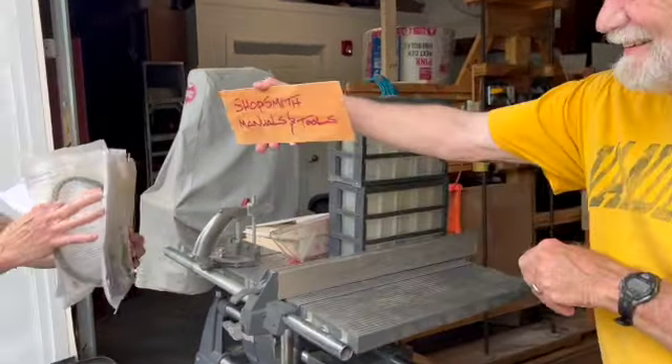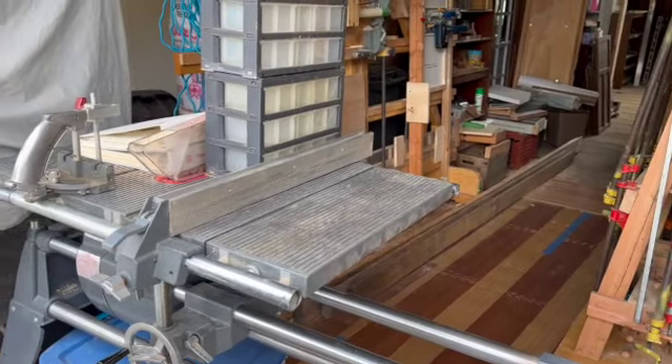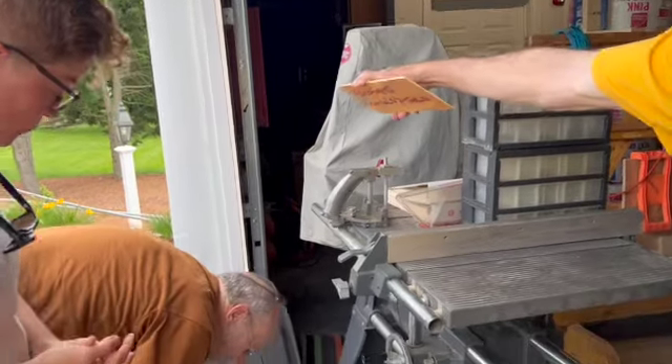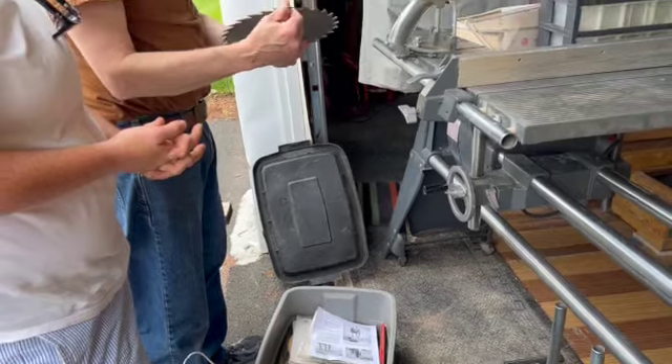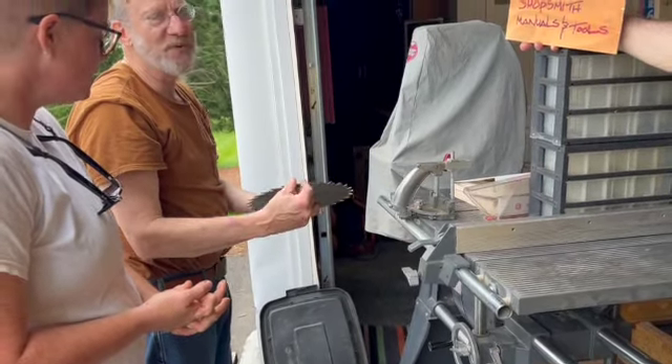Here's the two replacement parts. Here's the instructions for the mortise and tenon. Here's a whole bunch of already mounted blades that are sharp. Now we can sharpen the flat edge here at the shop. We can't sharpen the round — yes, we built our own sharpening kit.